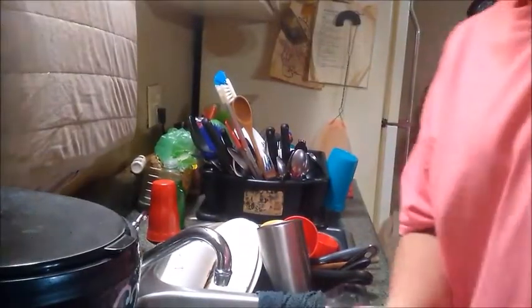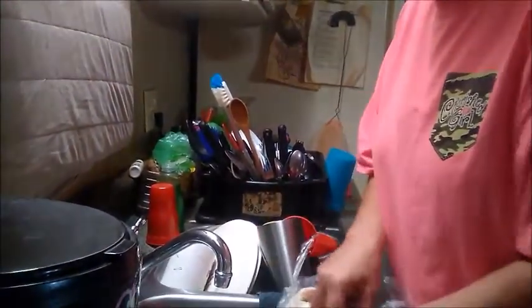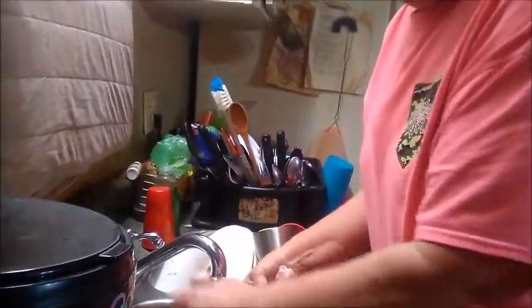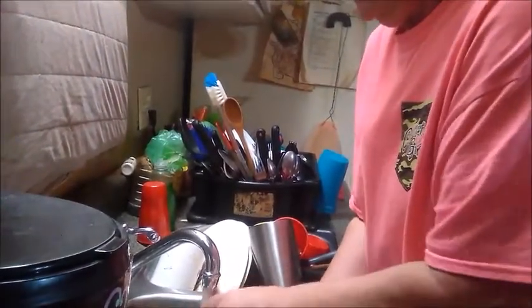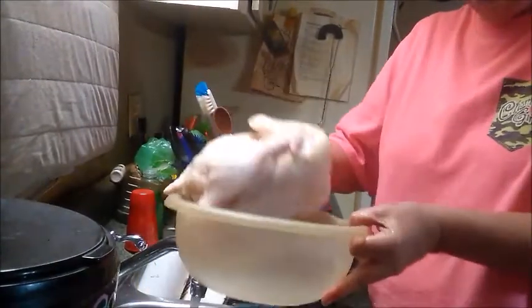To rinse the chicken, I'm going to use cold water. So we're going to take our chicken, take it out of the package. I just like to rinse my chicken before I boil it. Open the legs and put the water in the cavity - I'm putting the water inside the cavity here, opening the wings and the legs, and just kind of rub it. That gets any of the blood that might be on there.